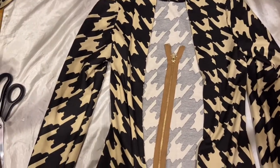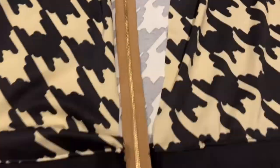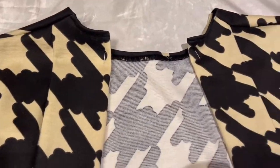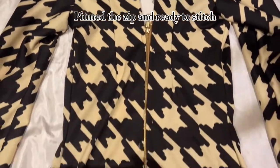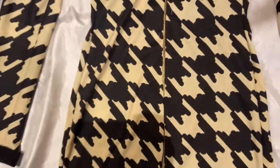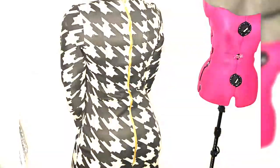I used what I already had at home, but I thought this gold exposed zip was great — it's a metal zip as well, so it will carry some weight on the dress. I originally pinned it so I could have a gap at the upper back, but it didn't rest well, so I replaced the zip and I absolutely love it.